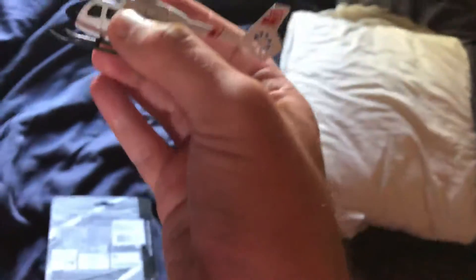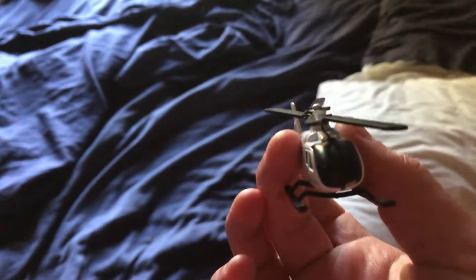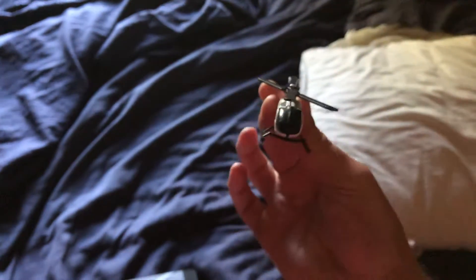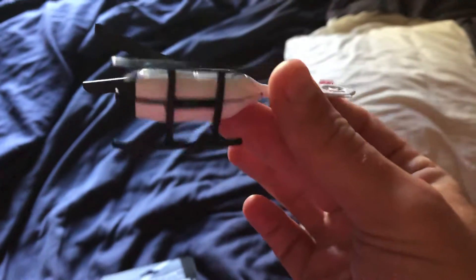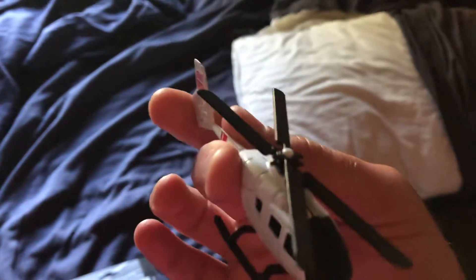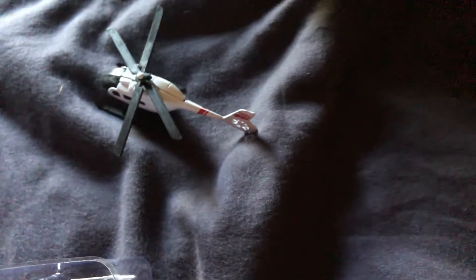This is the Eurocopter, as you can see. It's the Eurocopter. 1 in 500 scale. Looks good. And that's the pack — made in China, all different languages.